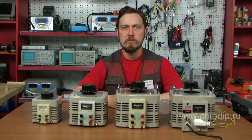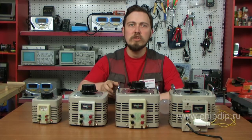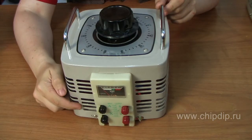Autotransformers are available in desktop and floor versions for a horizontal flat surface. A single phase module is in a metal case with slots for natural air cooling. The front panel has input and output terminals and a voltmeter to monitor the output voltage. The top panel has a voltage regulator with a scale. Modules with over 3 kW power output are equipped with handles for transportation. The three phase autotransformer consists of three single phase units combined vertically.